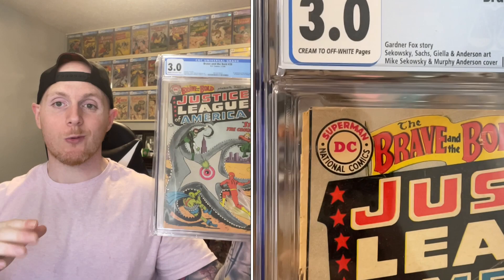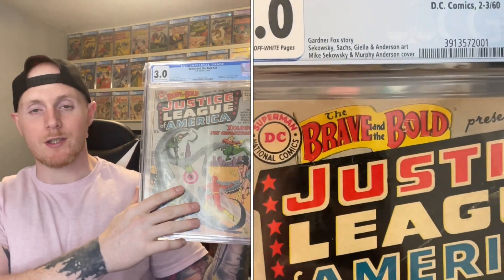The book that we got today is a banger. It is Brave and Bold 28 in the CGC 3.0. I'm going to clip the video here so that you can see the book better and not worry about the light reflecting onto the CGC slab. But this book is freaking awesome.